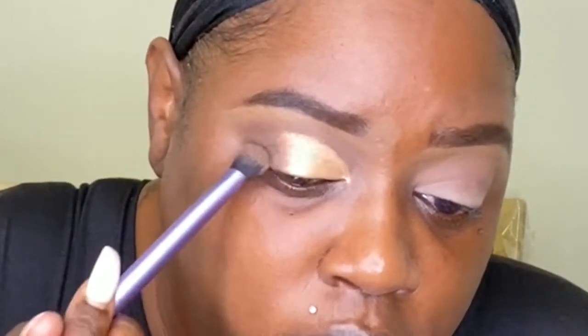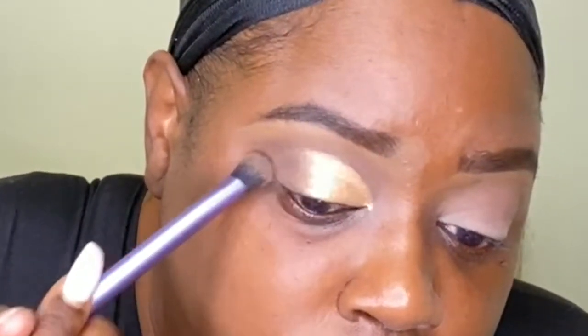Now I'm going to blend Rush Hour into City Lights so they fade into each other. I'm using that brush to blend over where I cut the crease — I'm not adding more product, I just don't want it to look really hard. And y'all — I redid it. I cut my crease and had to do it all over again!